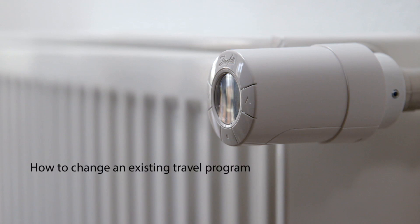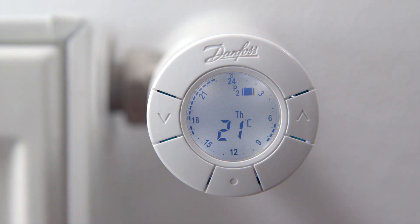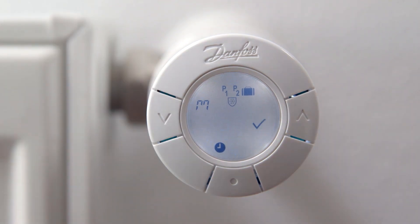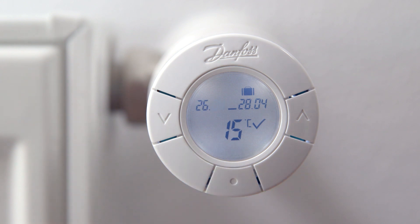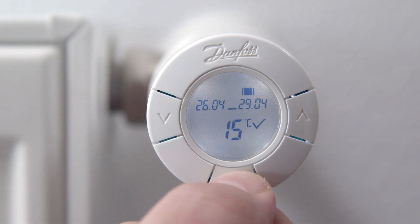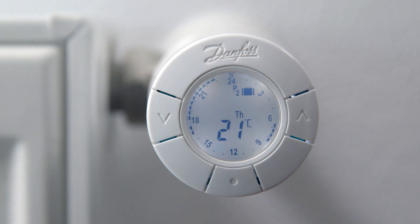If you have already set the travel program and want to change your existing settings, first press the middle button to activate the display. Then press and hold both arrows for approximately 2 seconds to enter the function menu. Go to the travel program symbol by using the arrows and choose by pressing the middle button. Now you can change the departure date by using the arrows and confirm by pressing the middle button. Similarly, change the date you want the thermostat to start heating again and confirm by pressing the middle button. Now set the temperature to the desired level by using the arrows and confirm. When the tick flashes, press the middle button to confirm your changes. Confirm the travel program settings by pressing the middle button and leave the function menu.